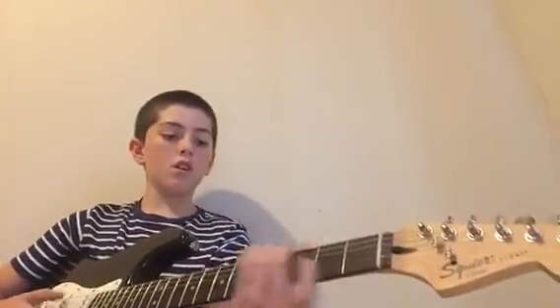Hey guys, today I'm going to teach y'all how to play a song called Smoke on the Water. It's a little riff that goes just like this. It's a really easy riff. All you got to do — it's a one-string riff, you just use this top string right here. Make sure your guitar is tuned, otherwise it could sound off. The tab for this is going to be right here.